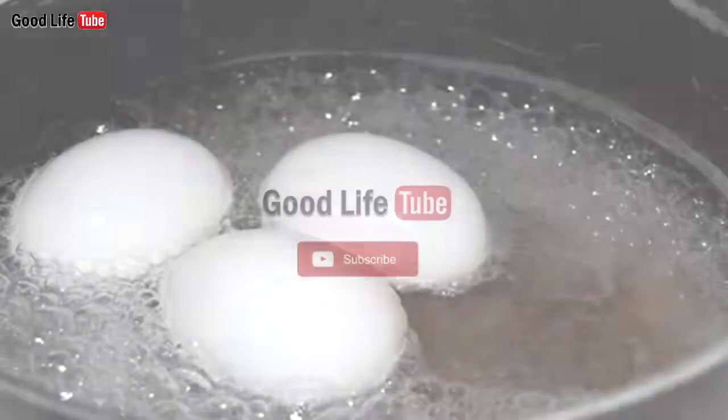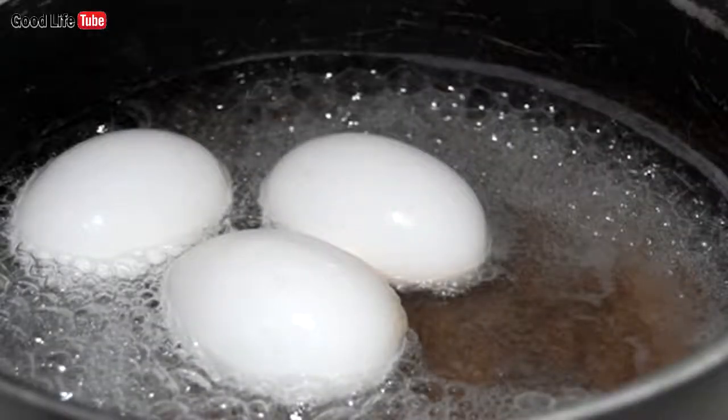Numerous experts around the world state that all you need in order to control the sugar in your blood is a boiled egg. The recipe could not be simpler, so just follow the instructions below to learn how to control blood sugar with a boiled egg.